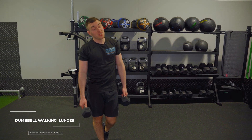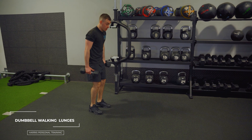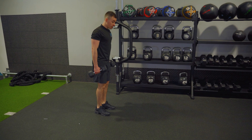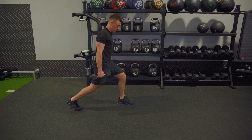The next one is dumbbell walking lunges. To start, set up in the place where you want to start from on your track. From here, chest is up, shoulders are back. As I step and drive, hands by my sides — that helps me with balance — drop the back knee.